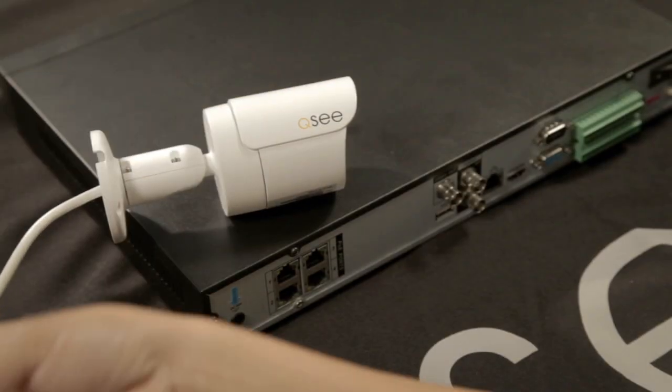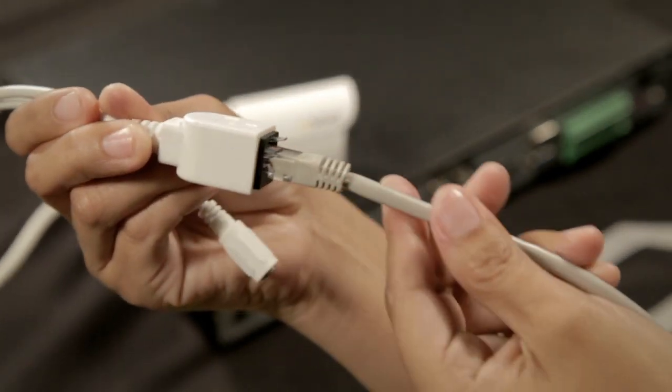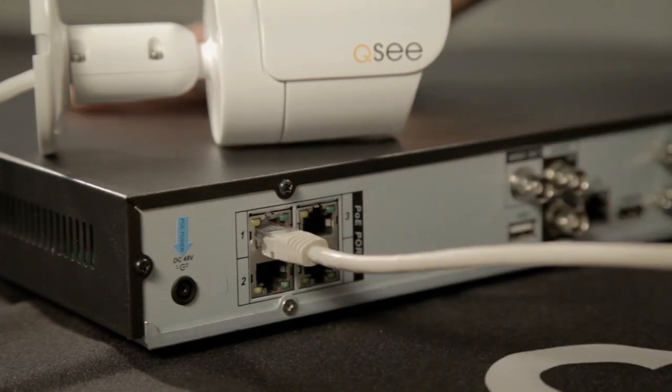First, connect the Ethernet cable to the socket located at the end of the wire leading from the camera. Then, plug the other end of the Ethernet cable into any of the Power over Ethernet, or PoE, ports on the back of the NVR or into a standalone PoE block.